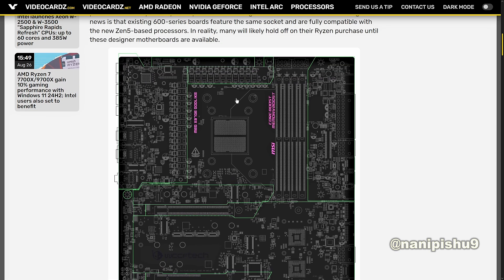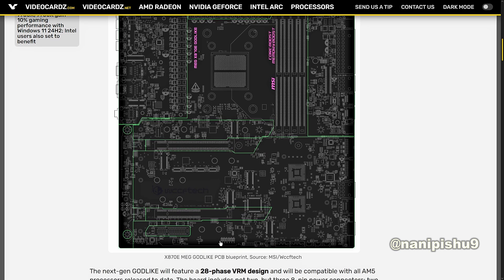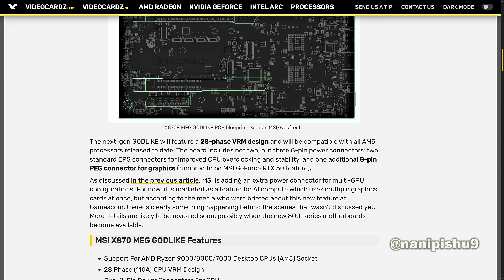As we can see here, they are indeed using the 8-pin connector for their boards. The next-gen Godlike will feature a 28-phase VRM design and will be compatible with all AM5 processors released to date. The board includes not two but three 8-pin power connectors — two standard EPS connectors for improved CPU overclocking and stability, and one additional 8-pin PEG connector for graphics, rumoured to be an MSI GeForce RTX 50 feature.